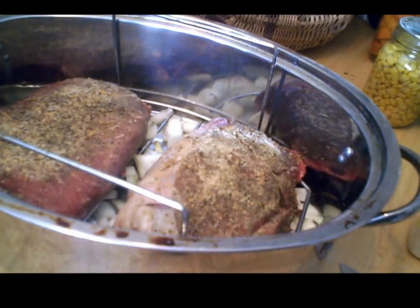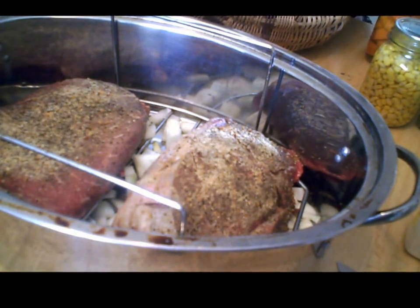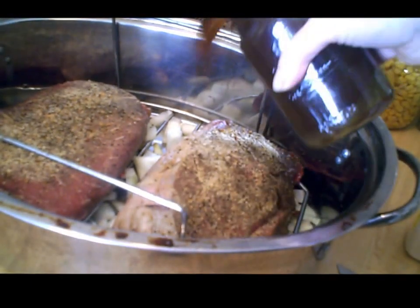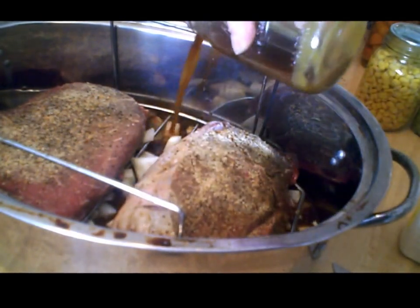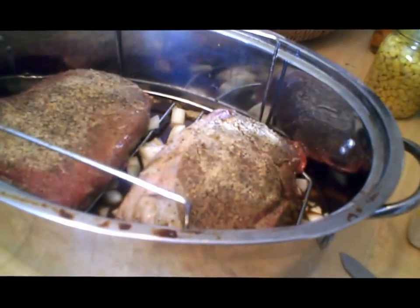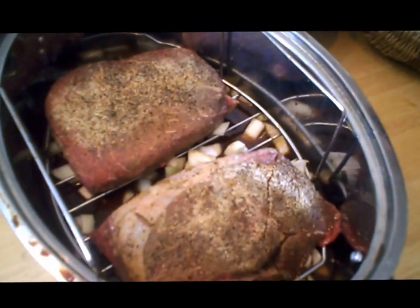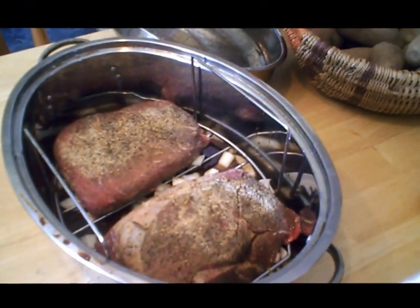I didn't have any beef broth, but I did have some beef bouillon, so that's what I'm going to use. You don't have to use this — you can just put a little water. And if I had red wine vinegar or balsamic vinegar, that's great too. So I just whipped up a mason jar and I'm pouring it around the beef because I don't want to wash those spices off. You can make roast beef and put carrots and potatoes in here a little later on, and you can make this a one-pot dinner.